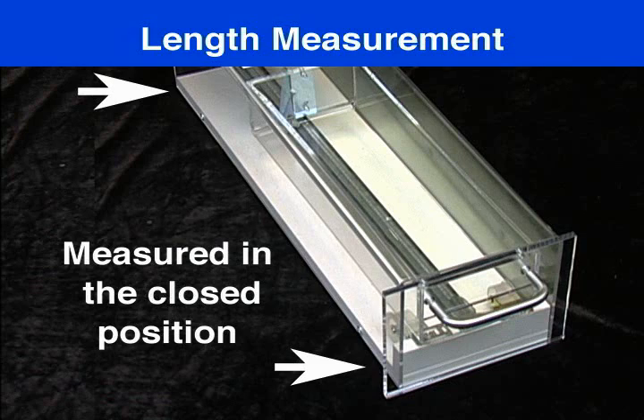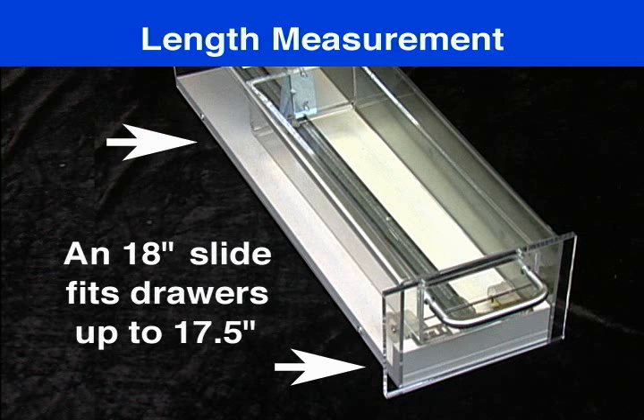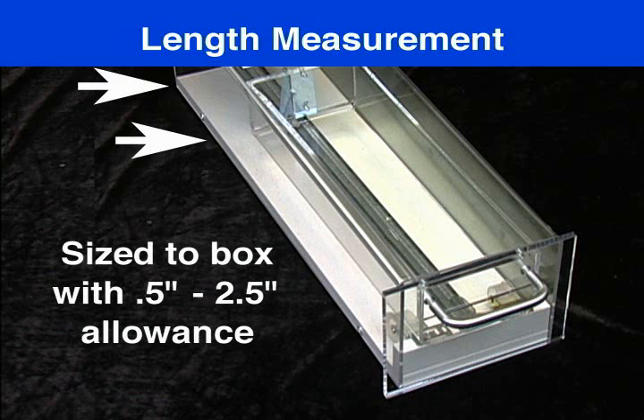All drawer slides are measured while in the closed position, so an 18-inch center mount slide will measure roughly 18 inches and will fit a drawer length of up to 17 and a half inches. The slides are sized to the cabinet box depth, with an allowance from one half to two and a half inches typically.